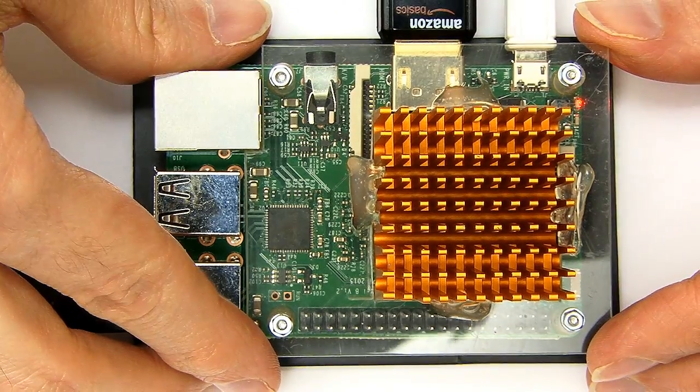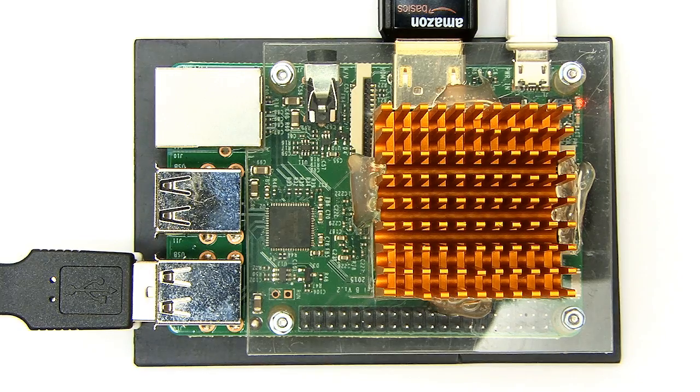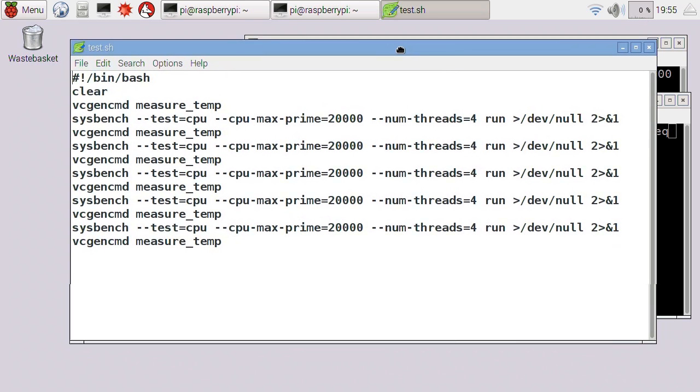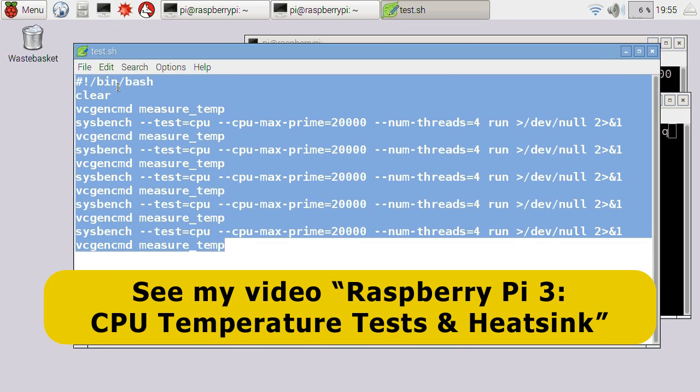Here we are with the Raspberry Pi 3 all connected up, all raring to go and probably shaking in its little Raspberry Pi boots at the thought of being overclocked. As usual in these videos where I've been testing Raspberry Pi heatsinks and temperatures, I'm going to be running here in Raspbian and I want to get towards running this test script. You've sort of seen this script before if you've seen my previous Raspberry Pi temperature tests and heatsink and cooling videos.